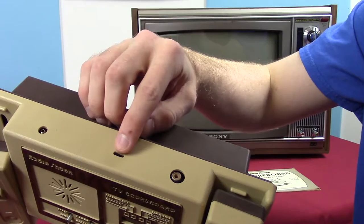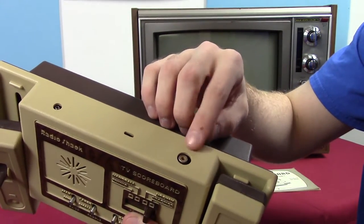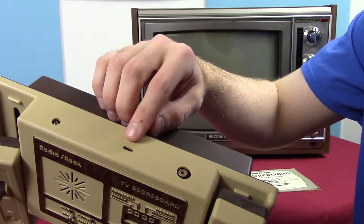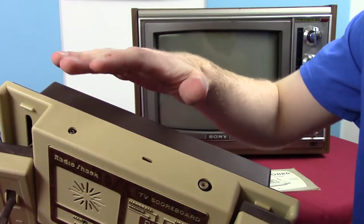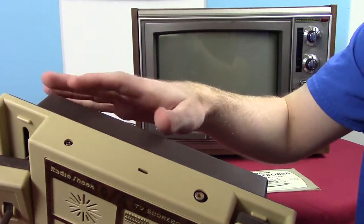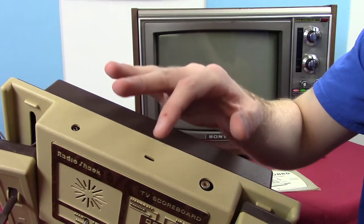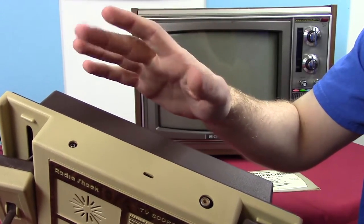We have a channel selector switch. This is something we had back in the day when using an antenna for displaying video — it picked between channel three and channel four, in case you had an actual broadcast on channel three that could potentially interfere with your game. You'd switch it over to channel four. Back then, the odds of having something on both channel three and channel four were extremely slim, so it probably didn't happen to anybody.